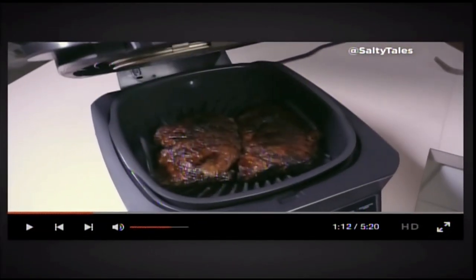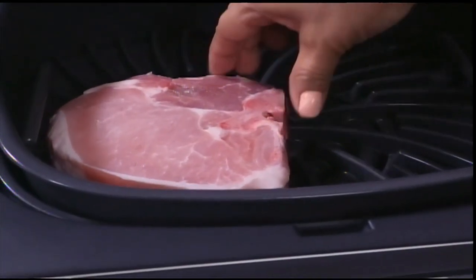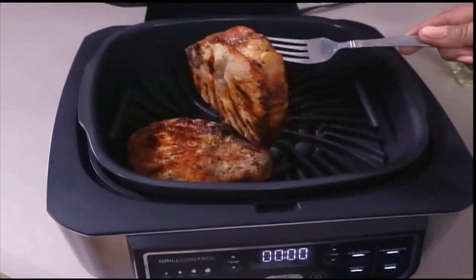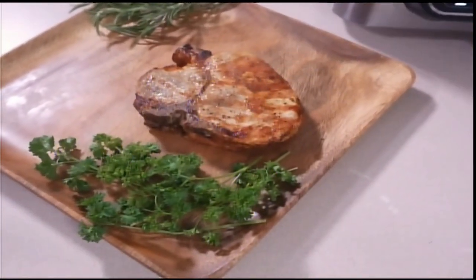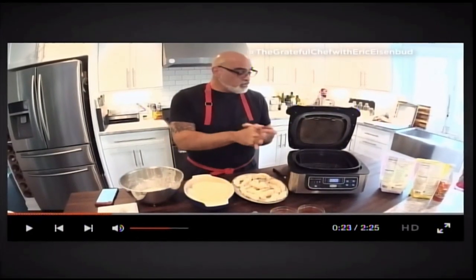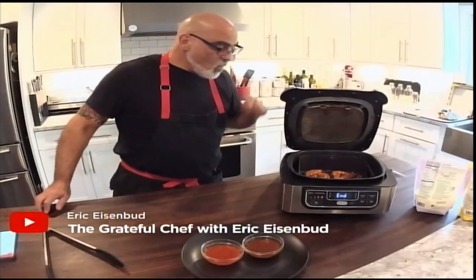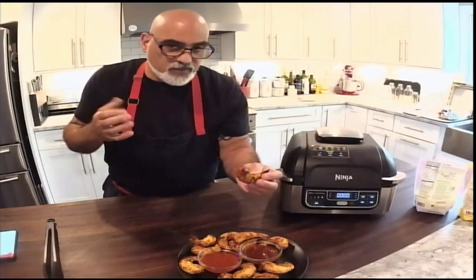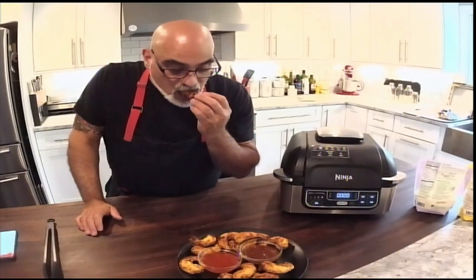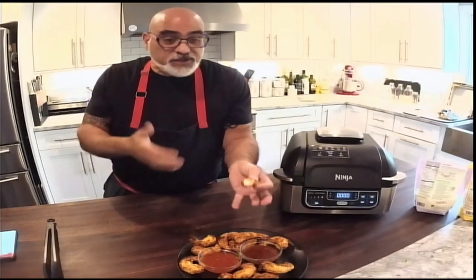Who says you cannot grill inside your house? Yes, you can! Pork chops straight from the freezer — hard as a rock. Listen to that sound. Whoa, look at those grill marks. From frozen to this beauty. Results are amazing — tender, crispy, super juicy. Today we're doing coconut shrimp using the air-crisp feature of the Ninja Foodi Grill. Looking for crispy shrimp that's nice and tender inside. Mmm — perfect. Ninja Foodi Grill exceeds my expectations.